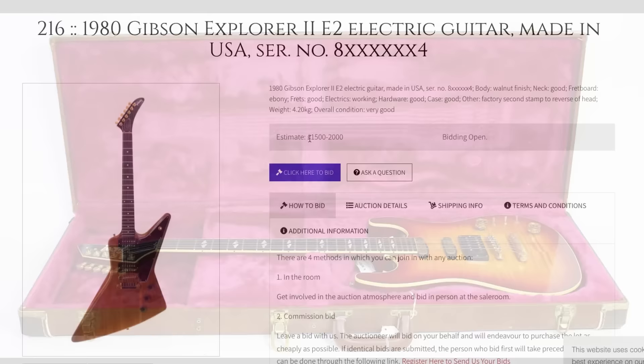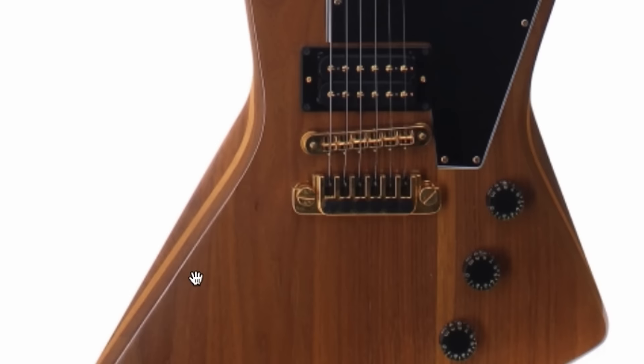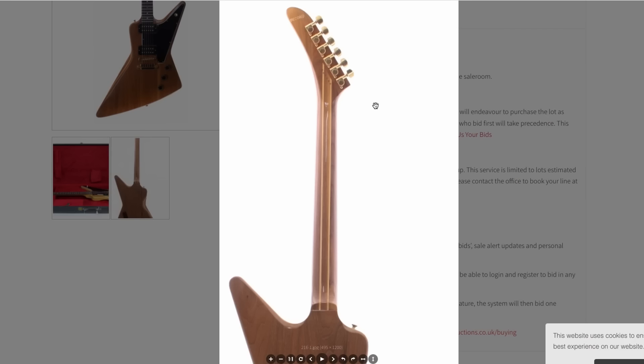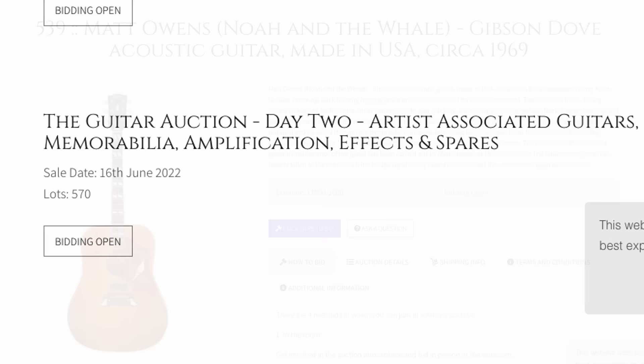This is another one estimated pretty low — they think the highest they're going to get is like 25, but this will easily get to 35, I would guess. This is one of the nice ones that has the walnut on the top and then the maple strip in the center. If you need to learn more about these, you can check out a linked video. That's looking clean — no really good close-ups of the headstock, but it's a factory second and everything else is looking nice. If that's as clean as it looks, it might even bring 4,500.